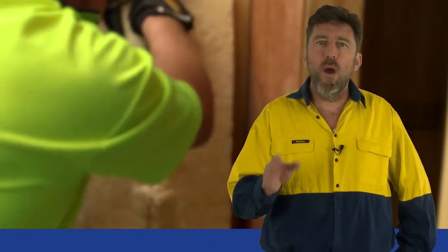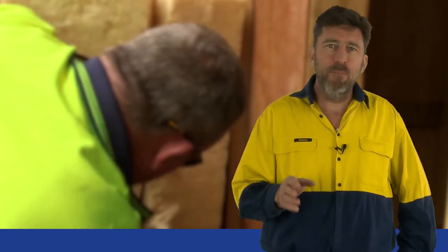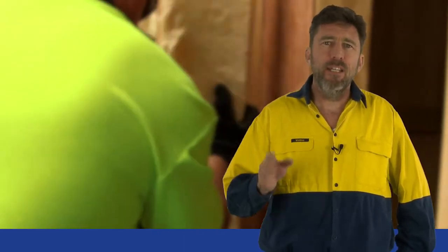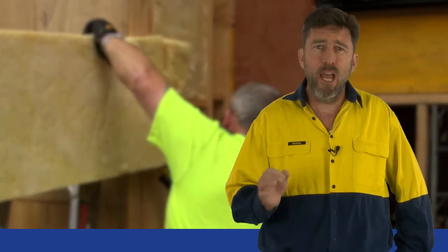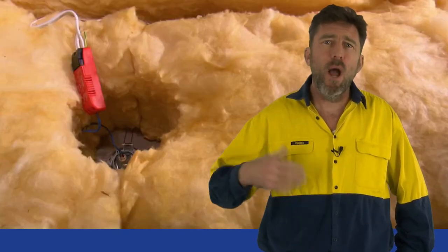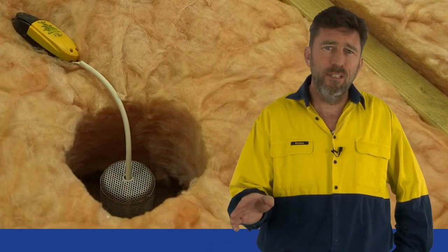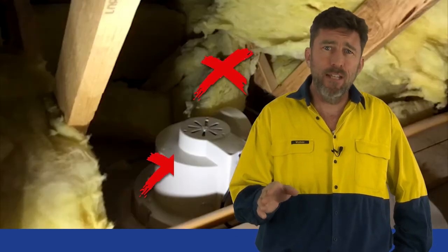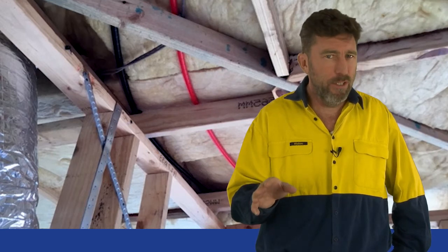Cutting. The rule is: always cut to size. Where bats or wraps need to be cut or shaped, the key is cut to size. Always use a sharp knife, wear cut-resistant gloves and cut away from any electrical installations or services. Always cut holes for downlights. Don't use small pieces of off-cuts that can easily move. Bats should be fitted around services and not compressed.